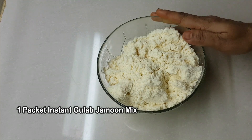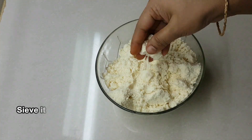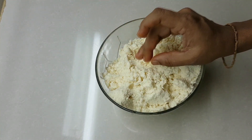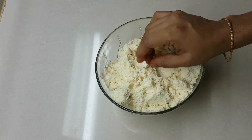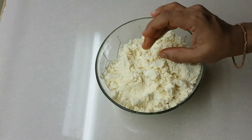First, you will need an instant gulab jamun mix — this brand. You can also use milk powder. Make sure there are no lumps in the mix.